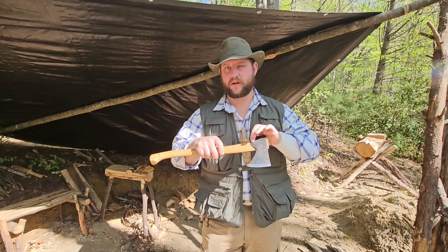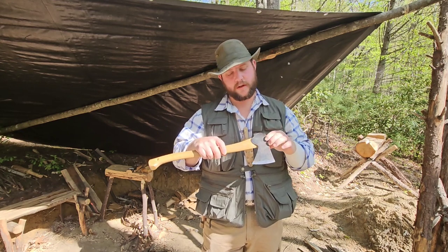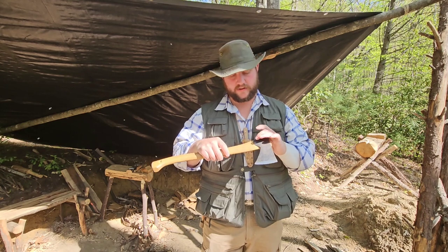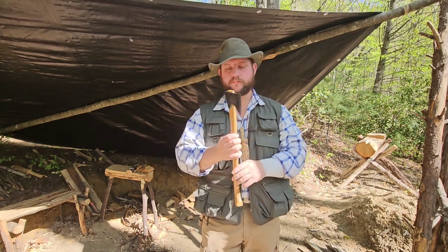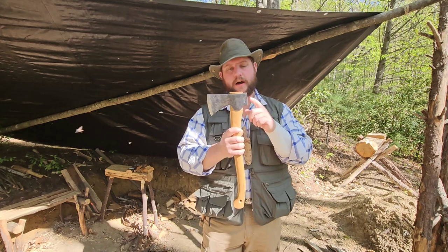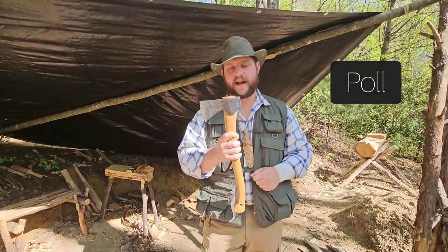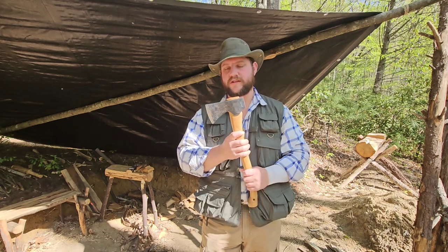The ears also serve as a bit of a collar, protecting the region right below the eye, because that is generally the weakest point on the handle. Behind the eye, opposite of the bit, you have the pole. You may have heard of a pole axe or a polled axe — pretty much all that refers to is an axe that has a pole.